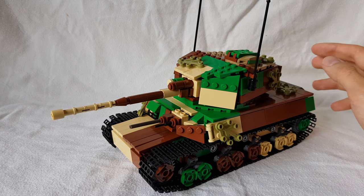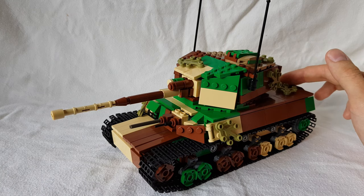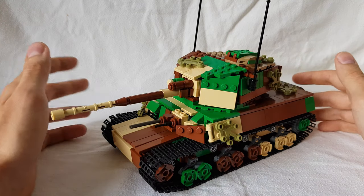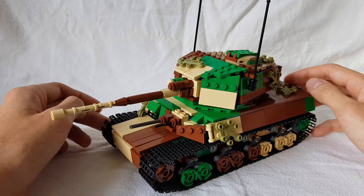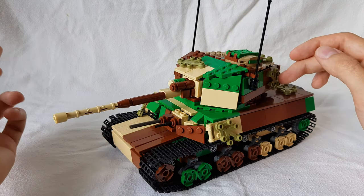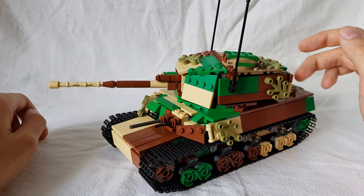Hello everyone, my name is Supercharacter and welcome back to another behind-the-scenes video, the second one on my channel right now. What you're looking at in front of you is my newest tank that I'm actually working on. This is the Type 5 Chi-Ri. I really love Japanese tanks, so that's why I'm making these right now.